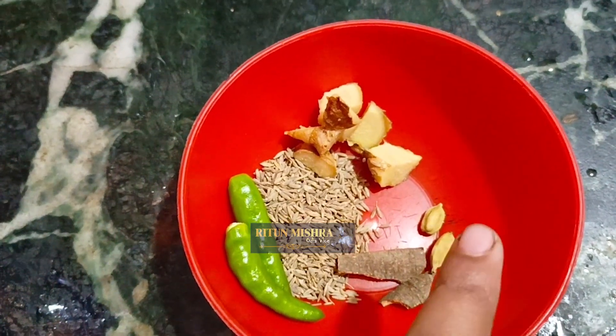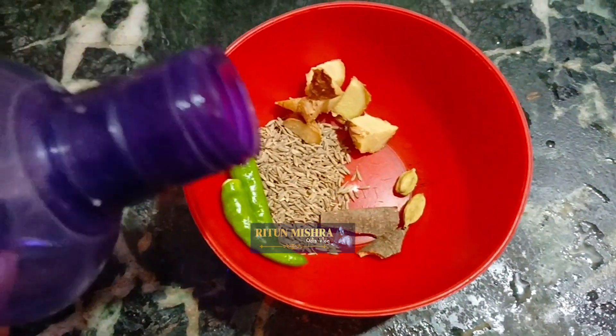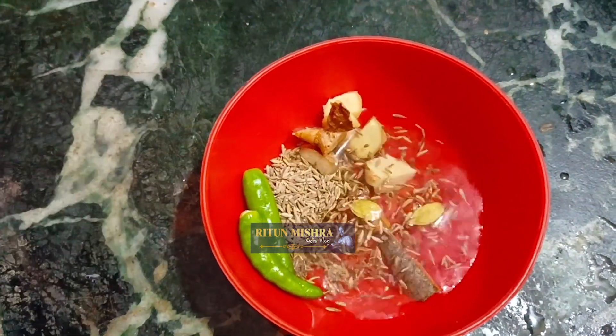Then the tomato. I will add a little bit of water.